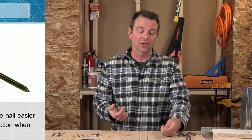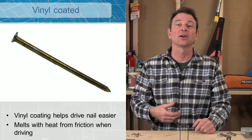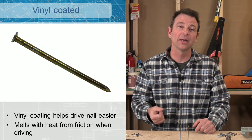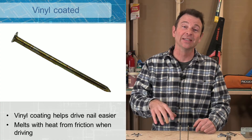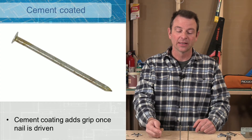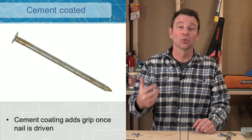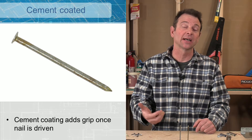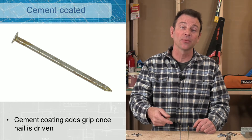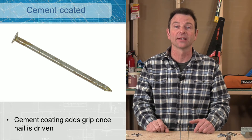This vinyl coated one — the vinyl coating will melt when this nail is driven. The friction causes heat, and for that moment the vinyl will melt and make this nail go in easier; it acts like a lubricant. The cement coating on this nail, once it's driven, will add to the gripping power of this smooth shank. A smooth shank does not grip as well as other types of shanks, so anything we can do to help that holding power will make this work better as a connector.